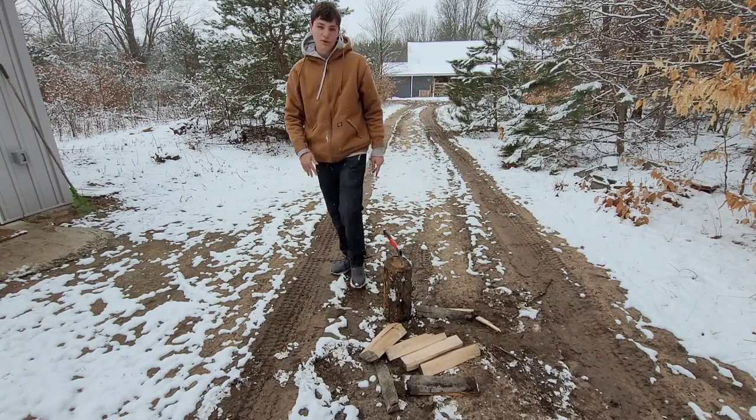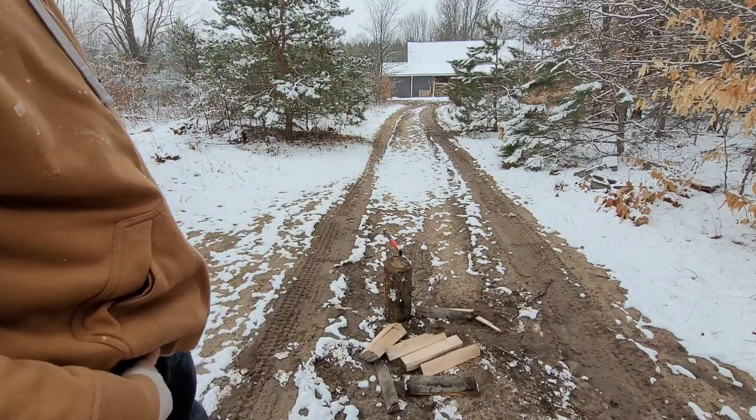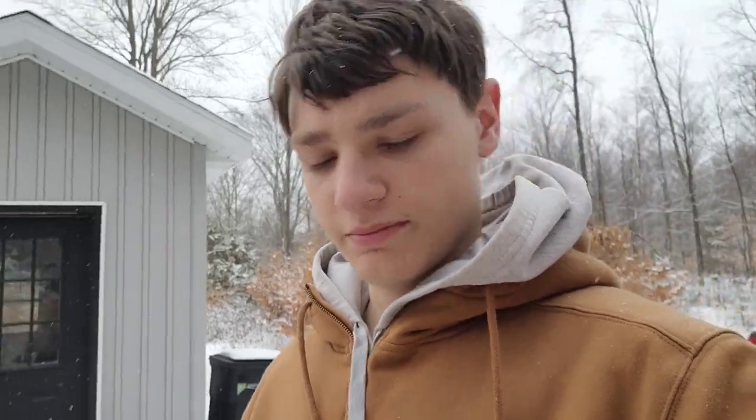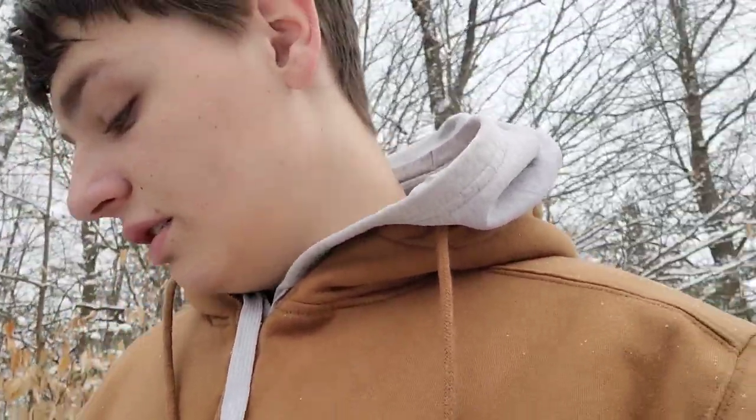I'm not even going to cut that one all the way through — it has mostly a thumbnail picture anyway. But yeah, I don't see anything wrong with that axe — it's not an axe, it's a hatchet. I don't see anything wrong with the hatchet. Seems to work well, especially for $12. Links in the description. I would recommend it for the price.